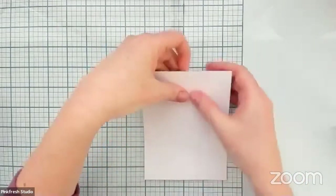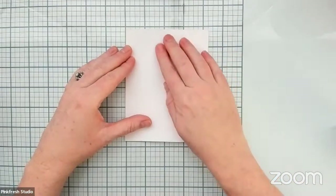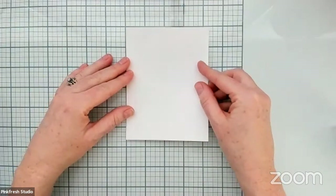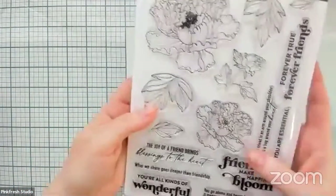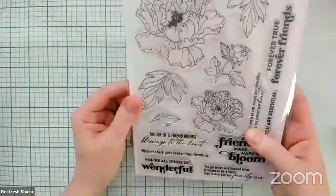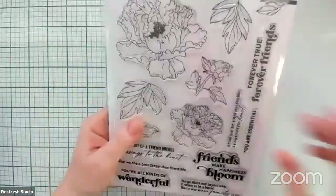Let me move that up a little bit, more centered for you guys to see — I was gearing it more towards me versus you. Linda, I'm not completely sure what flower these are based on. They're gorgeous — they could be a peony. I'm really terrible with flower types; I just know what I think is pretty. Beth, I'm unsure about the AfterPay payment option — if you could email that question to customer service at pinkfreshstudio.com, that would be your best bet.